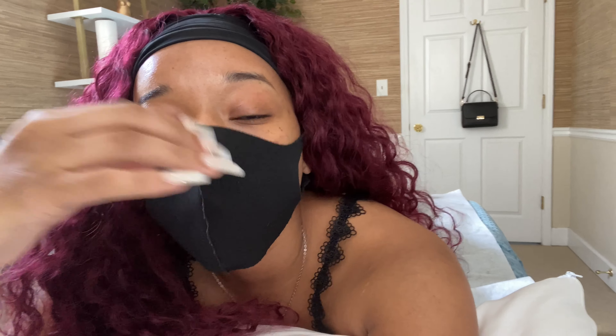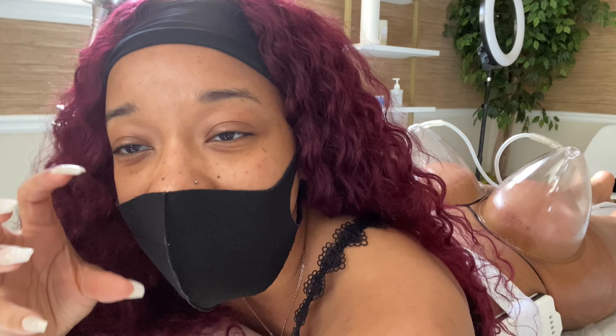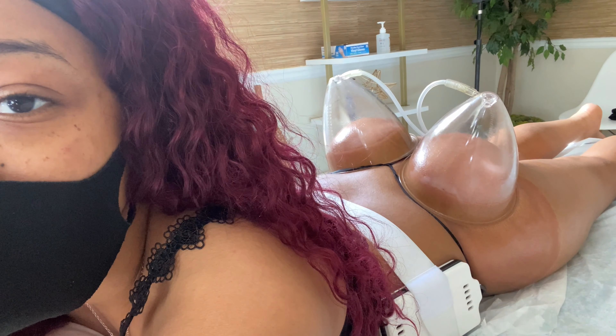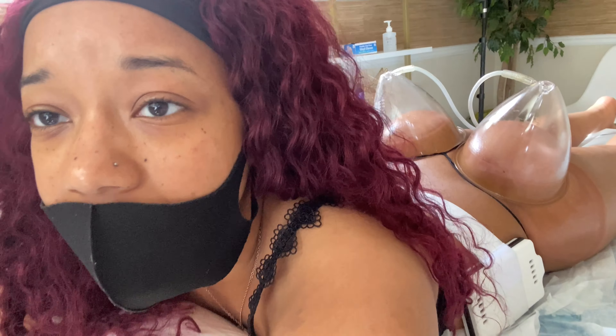Now that I'm done with the hips part, it's on to the butt part. It doesn't hurt — it's just an uncomfortable suction feeling. It looks crazy, but this is going to give me more projection, and I just did my hips which is going to fill out my hips a little bit more. The stomach thing is still on but that part doesn't bother me at all. I've just been on my phone on Instagram — honestly it's really not painful.